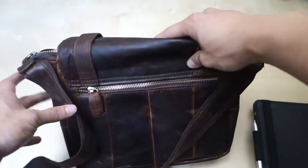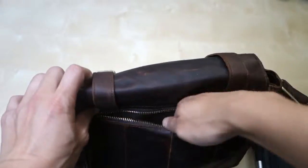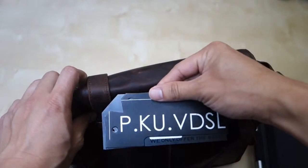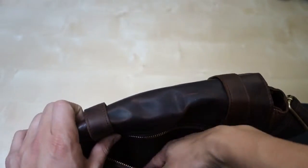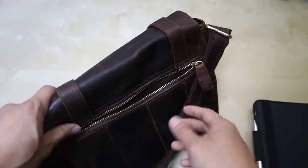In the back you have one final compartment — another big compartment on the outside, very accessible. Here you can put cables and accessories. You can also see the company logo right here — PKUVDSL. You can put papers, money, whatever in here, and a cell phone also fits in there well.